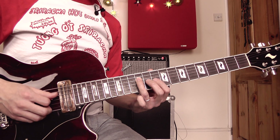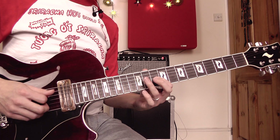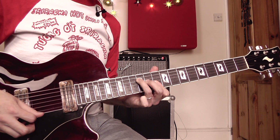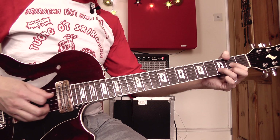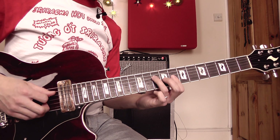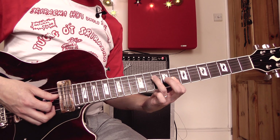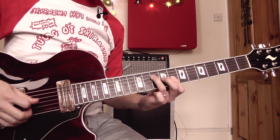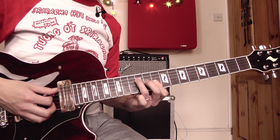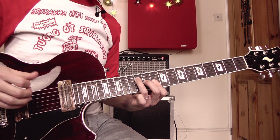Then 12 on the D, 10 on the G, hammering on to 12, picking that note again, then 10th fret twice. Over the C to D chord changes — Sterling is outlining the chord changes. There's a little C chord shape: 10th fret on the D, 8th fret on the top string, hammering on from 8 to 9 on the G, then playing the top string again. Then moving that shape up two frets for a D sound: D string, then high E, B, back to high E. Then we're back to the main figure over the G chord.